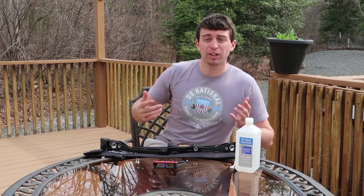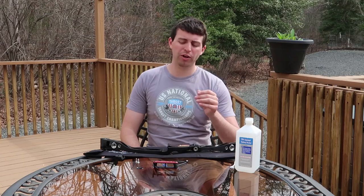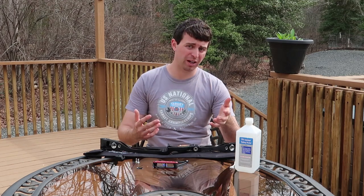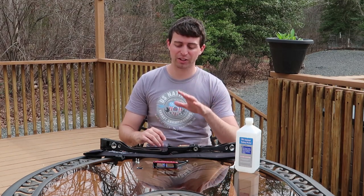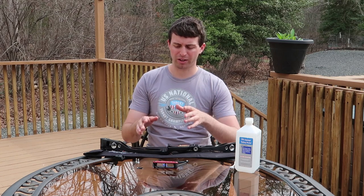First off, let's do the easy ones, because I would say putting on the arrow rest is kind of the hardest part. You want to make sure it's straight, but you also have to clean the riser off. So let's get the rest of the riser done first before we try to stick on the arrow rest, that way we can avoid bumping into it while it adheres.